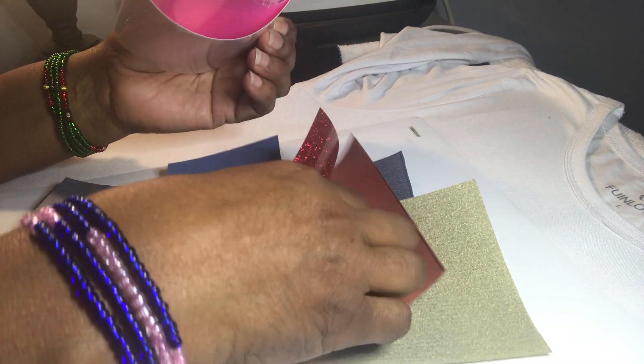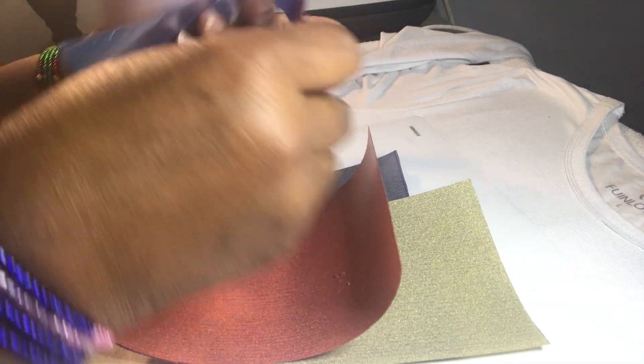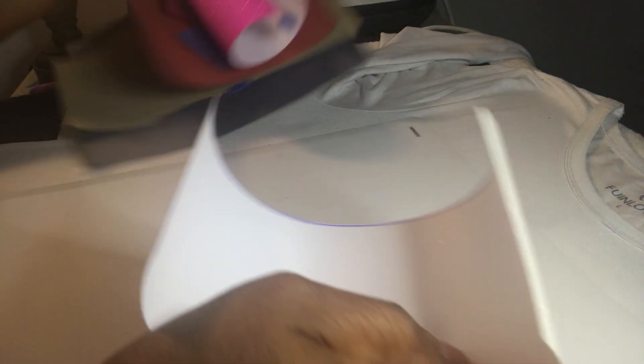There's one, there's two, there's three, four, five, six, seven. The first piece is...